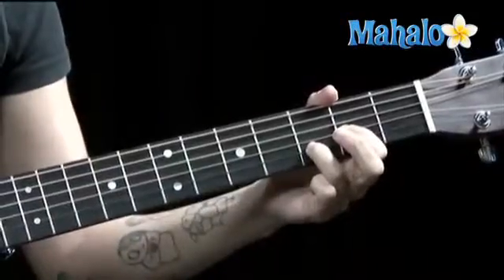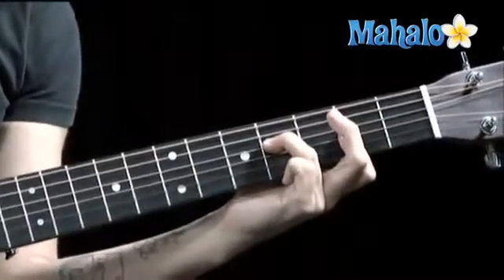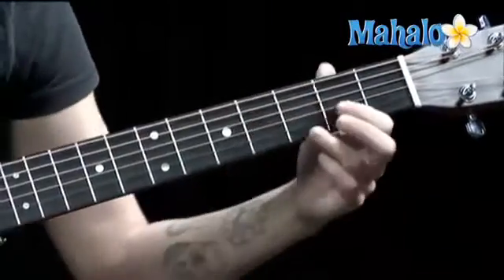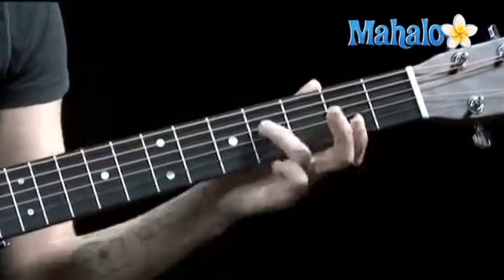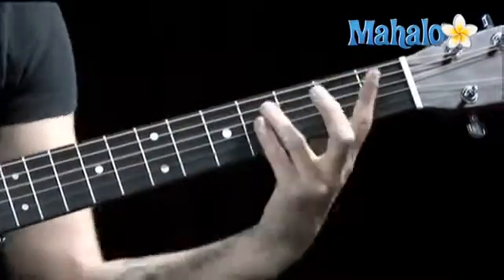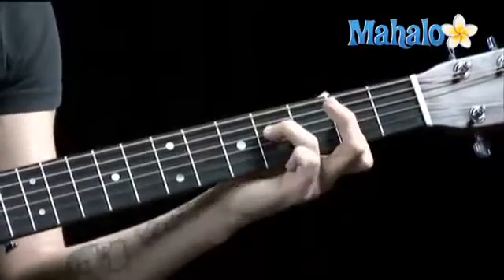So we've got D, F sharp minor. Now you're really only playing these three strings — the four, the three, and the two. So you don't need to worry about these big shapes like that. You just need these little ones.